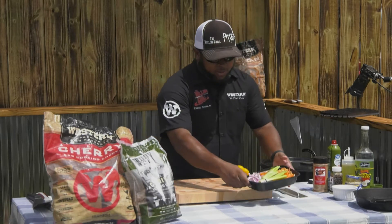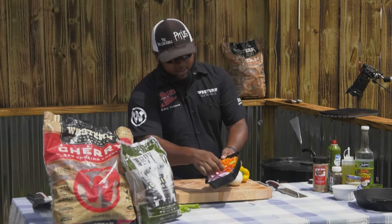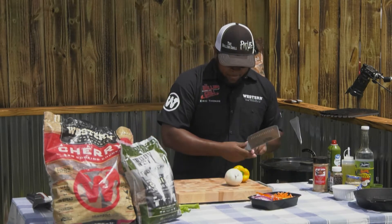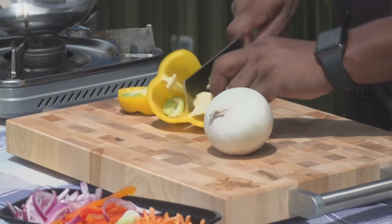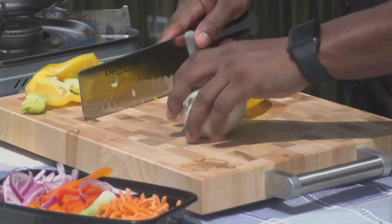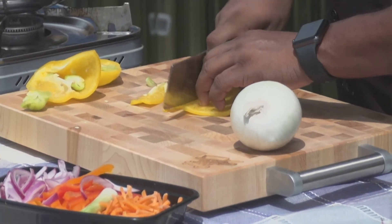Right here I've already got some red onions, some scallions, some red and orange peppers, and some carrots. I'm going to show you exactly what to do. You want to julienne your peppers — no particular way, you don't have to be fancy about this. You basically just want to cut some nice little beautiful strips.